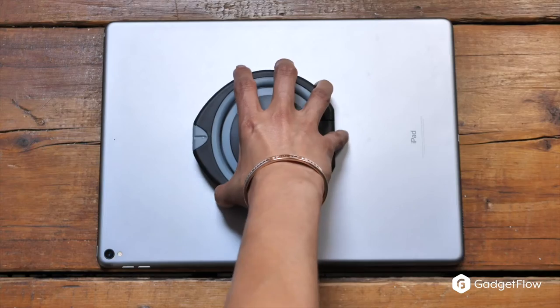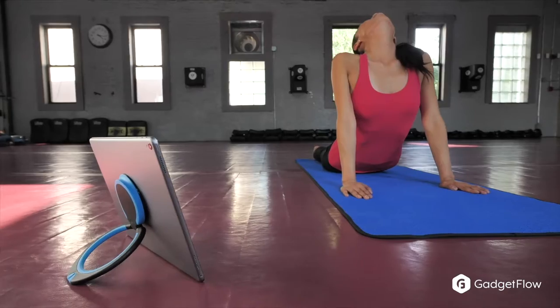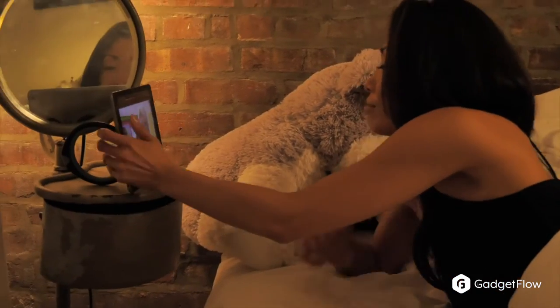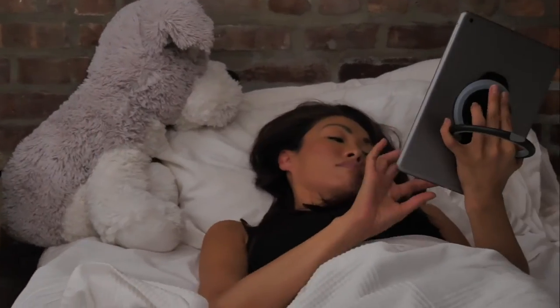The Handle Plus is universal in its uses, and it also has the perfect grip that sticks to your device and can be reused time and time again. So if you're looking for a simple, portable, and smarter way to use your tablet, you'll definitely want to check out Handle Plus on Gadgetflow today.